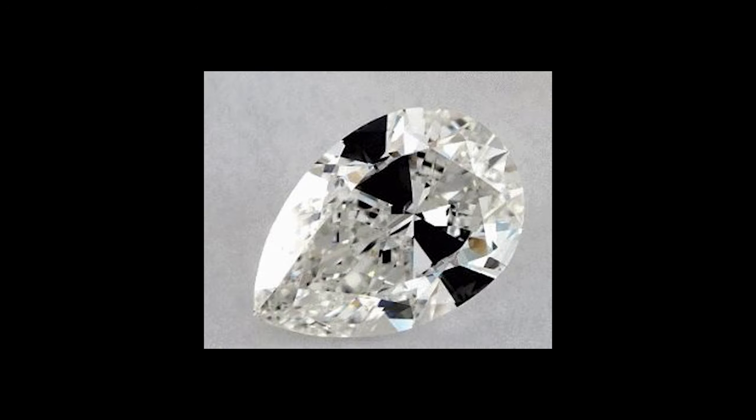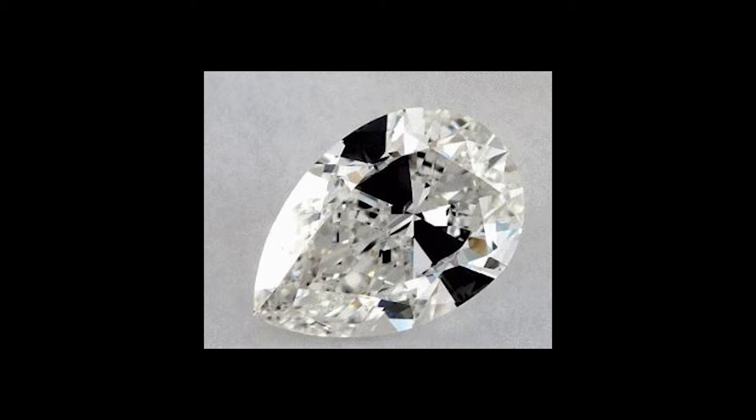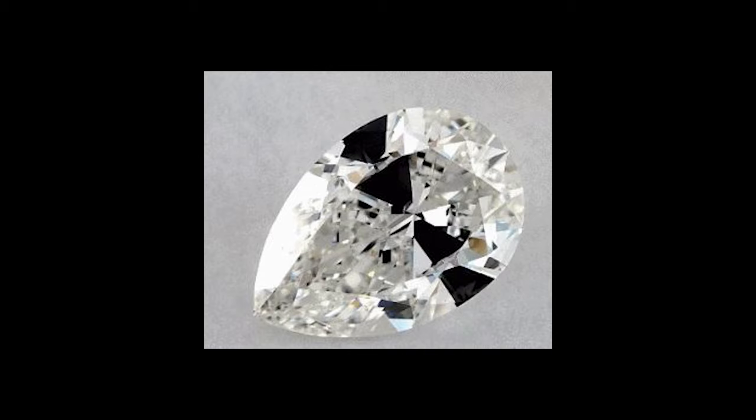The second con with a pear cut stone is a potential for what's called a bow tie effect. Sometimes in an elongated cut stone like a pear shape, in the middle of the diamond there can be an absence of light and it looks a little bit darker — it kind of looks like a bow tie, which is where it gets its name. The best way to avoid this is to make sure you're getting a very good cut stone or better. I'm about to go over some buying details to help you avoid this bow tie effect.